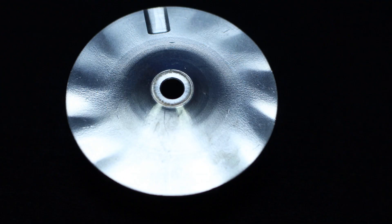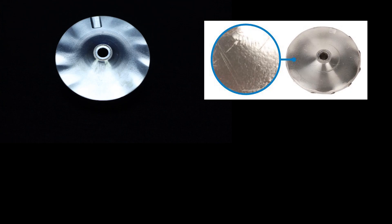One of the main components that will show signs of over speeding is the compressor wheel. Let's take a look at some of the varying levels of the orange peel effect damage caused by over speeding. Sometimes when you're looking for the orange peel effect it may not be as obvious as other failure modes. In order to see the effect you may need to adjust the lighting and the angle of the compressor wheel.